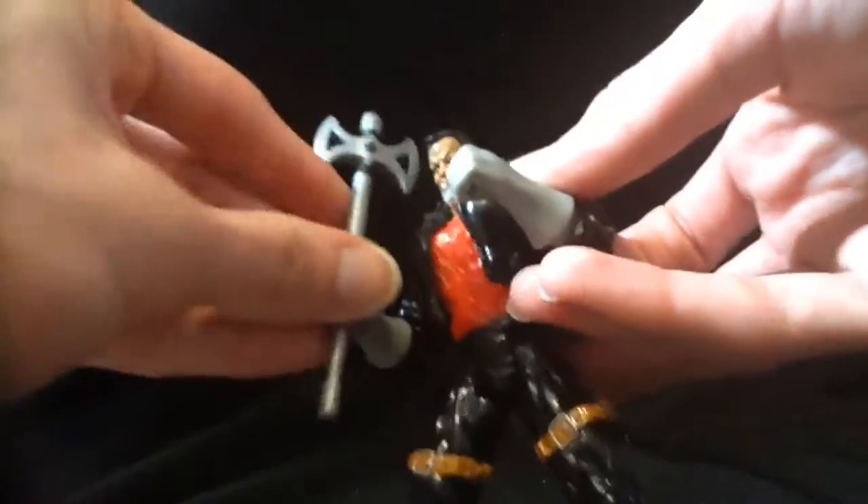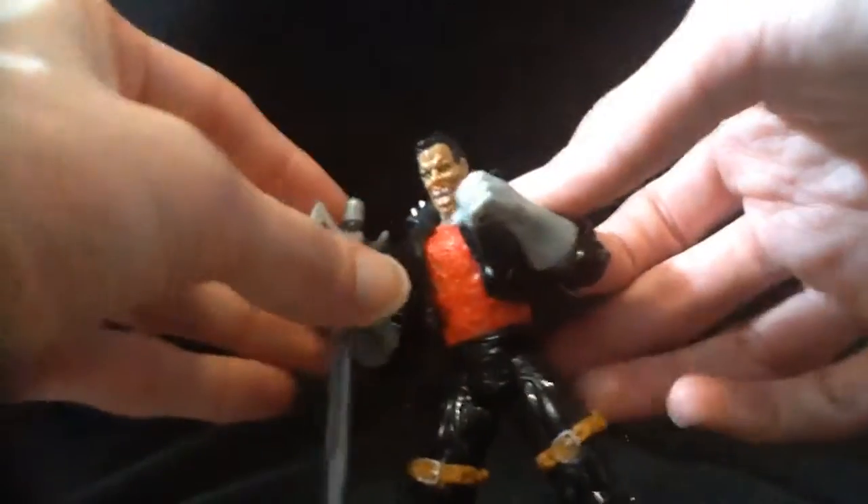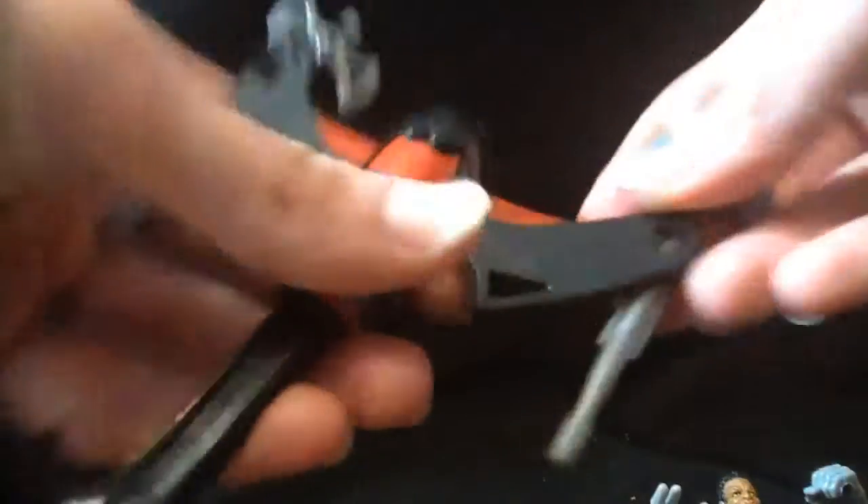It's pretty neat, it's got some power to it too, and the axes look nice. But he can't really hold them, which sucks. I guess he can in one hand but it's loose and he holds it all the way up there.